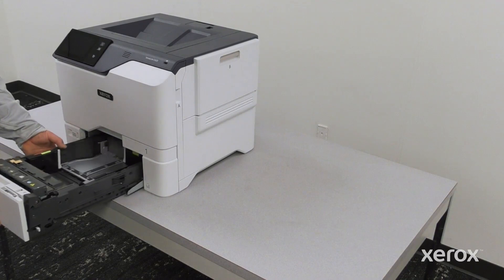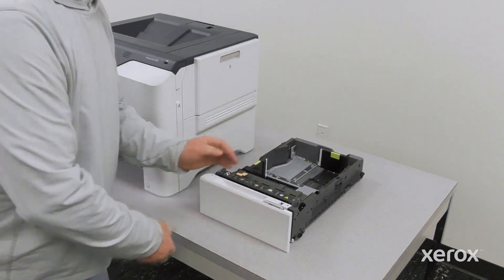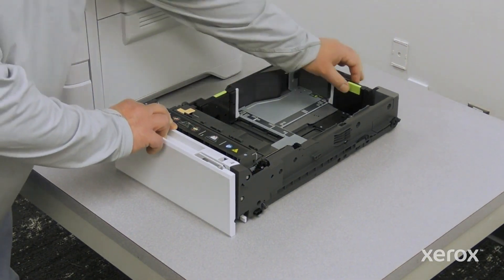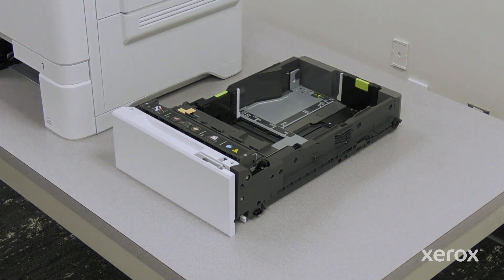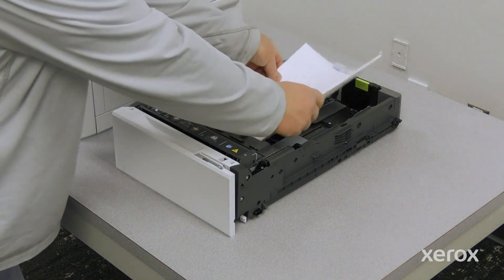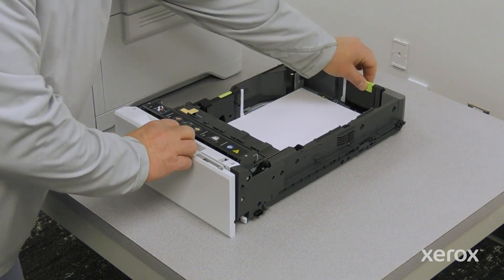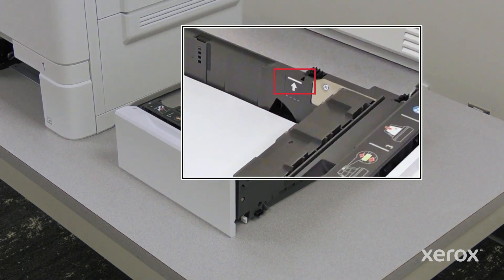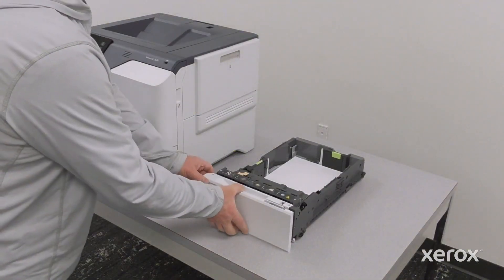Remove the tray from the printer. Remove the paper. To move out the length or width paper guides, pinch the guide locks, then slide out the length or width paper guides. Fan the paper and load the paper in the tray. Do not load paper past the tray's maximum fill line. Insert the tray back into the printer.